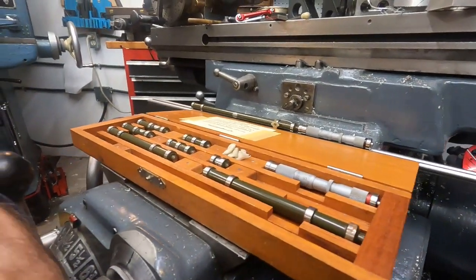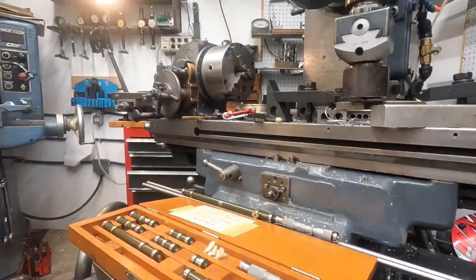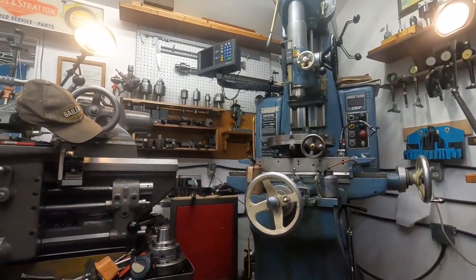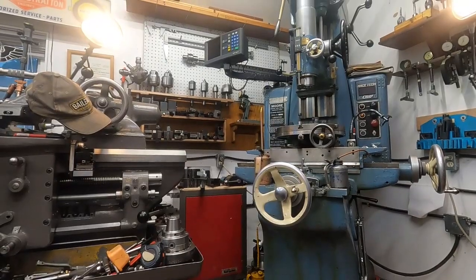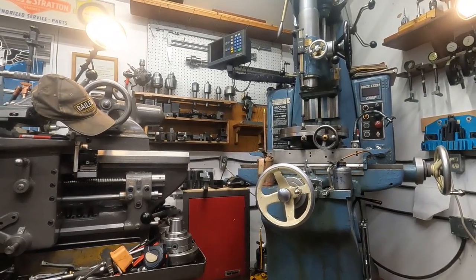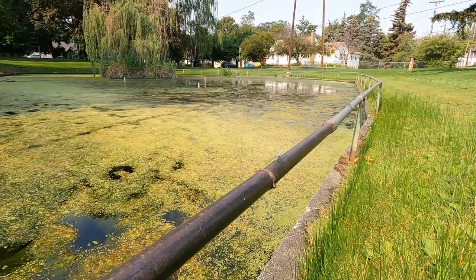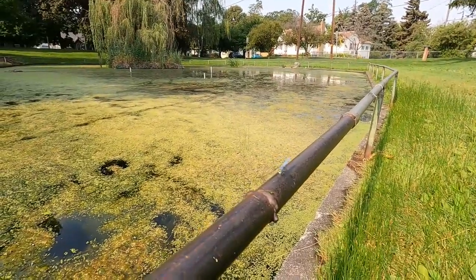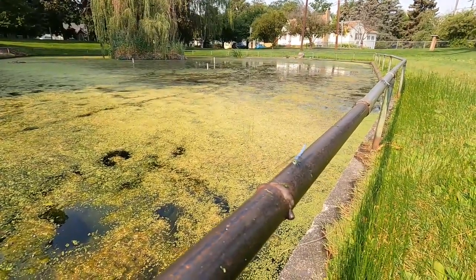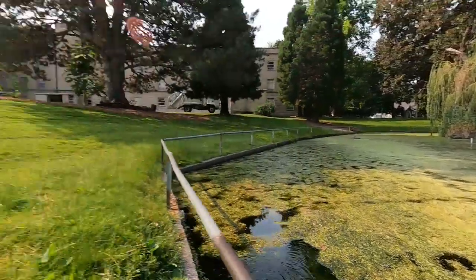I hope you're all doing good — I will be doing most of that on the jig bore. I'll load this as a video and say good morning everybody. That's a brave dragonfly there — I think they're getting used to me.